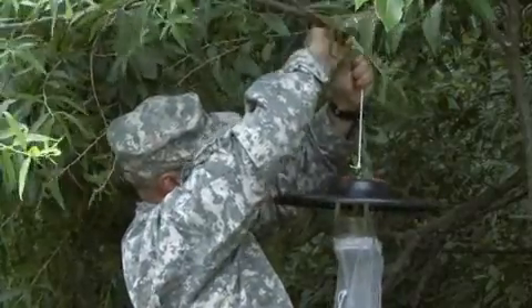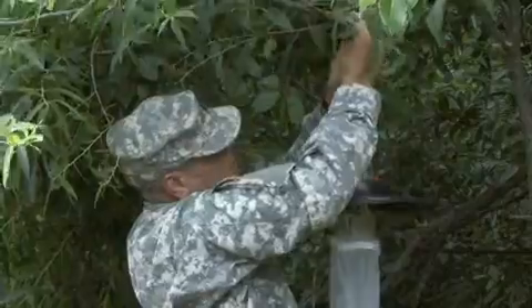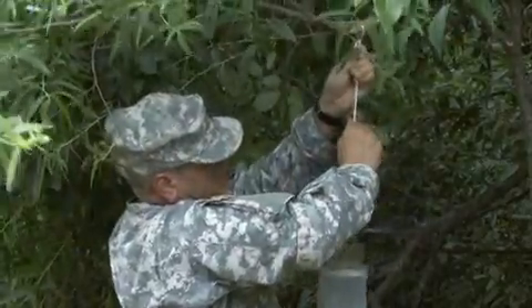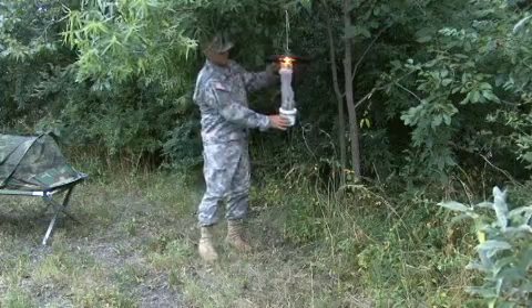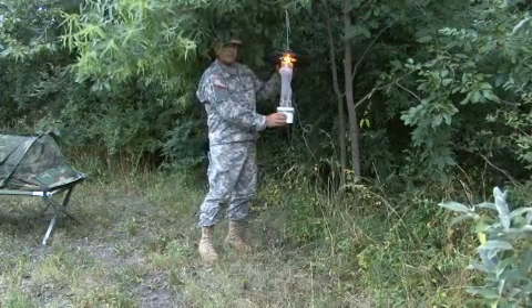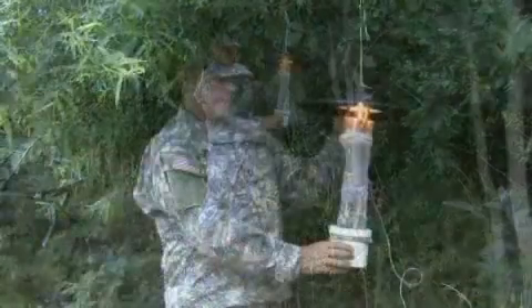The batteries used to run the light will usually last 1-2 nights before they need to be recharged or replaced. It is advisable to notify installation police of the location and purpose of the traps. After the light trap has been hung and is operating correctly, leave the light trap on overnight.